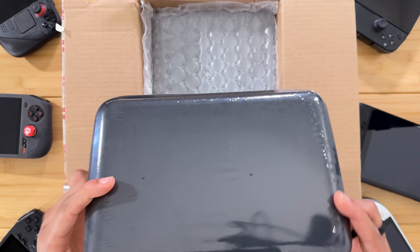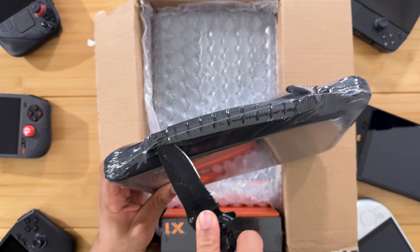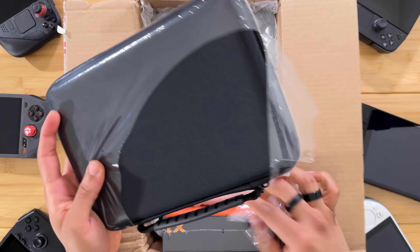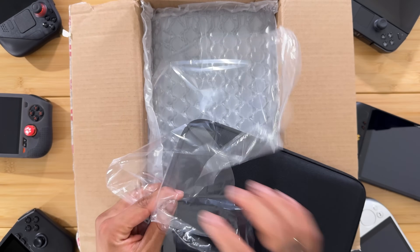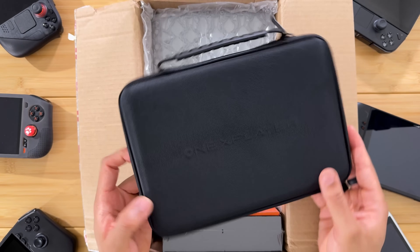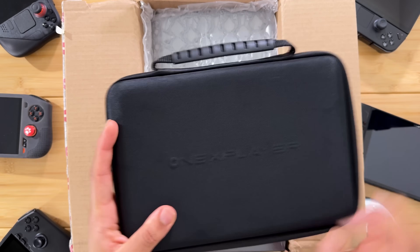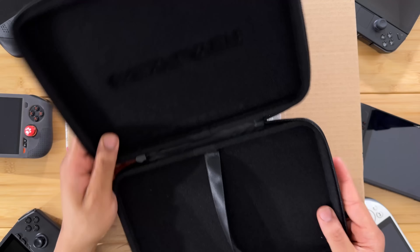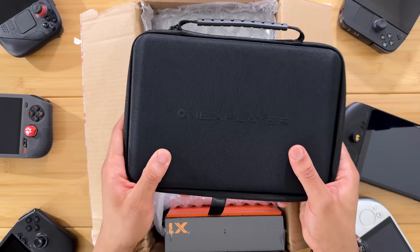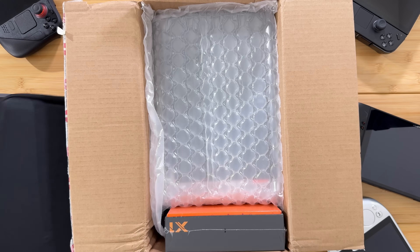So we have a little carrying case here — let's open this up and see how it looks. This is going to hold just the tablet. This is positioned as a three-in-one device, so it is basically a tablet that you can attach controllers or a keyboard to, to make it a handheld or a laptop replacement. It's a nice slim case — not the hardest thing in the world, but it should offer some protection for your device while you're on the go.